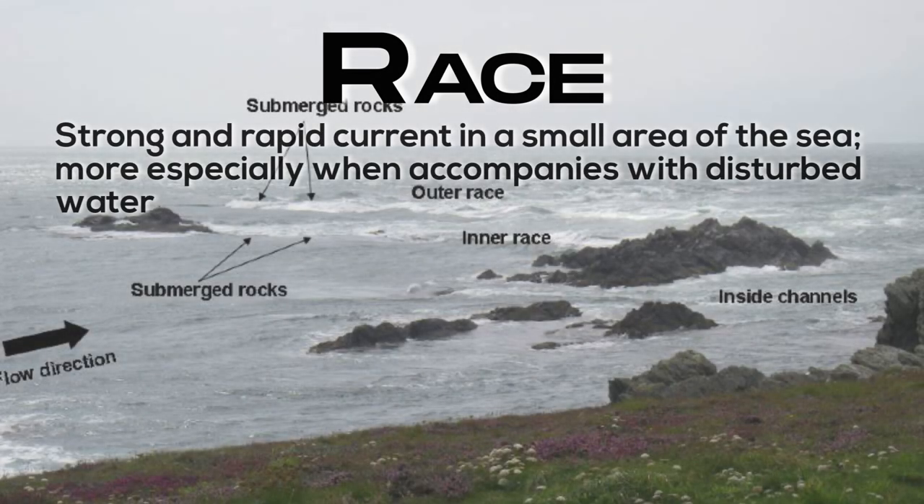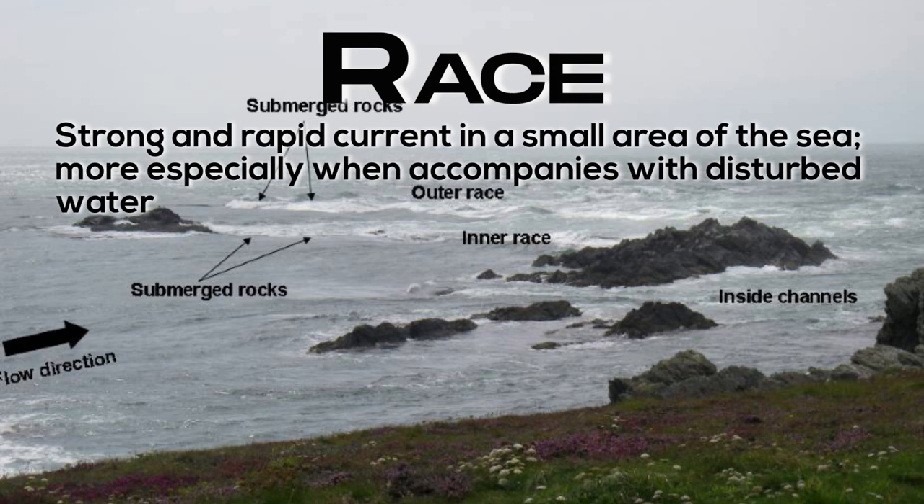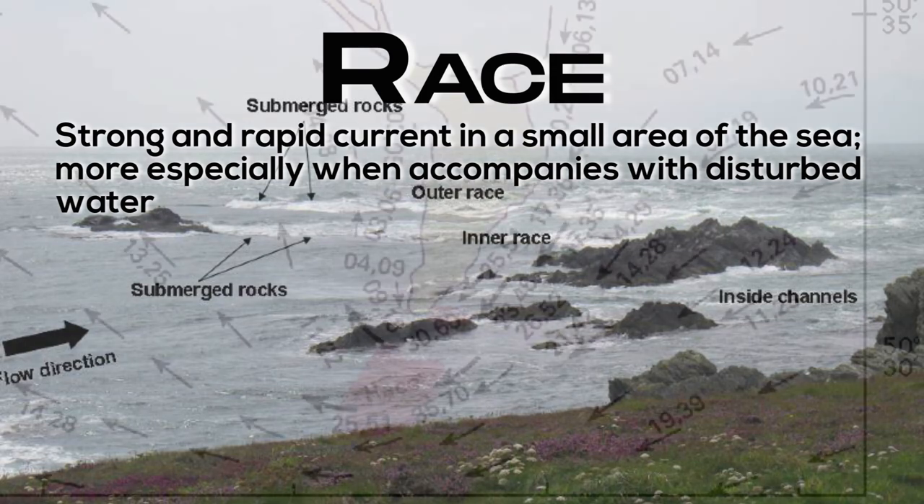Race: a strong and rapid current in a small area of the sea, more especially when accompanied by disturbed water.